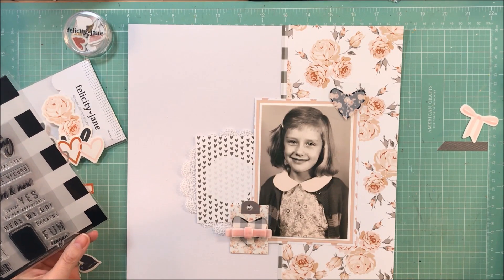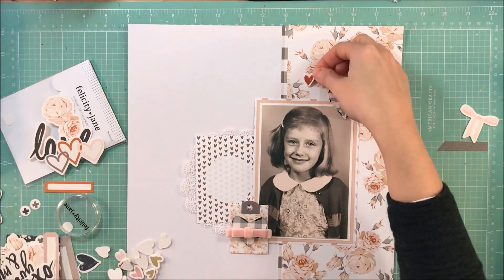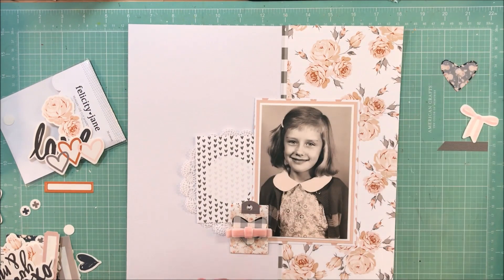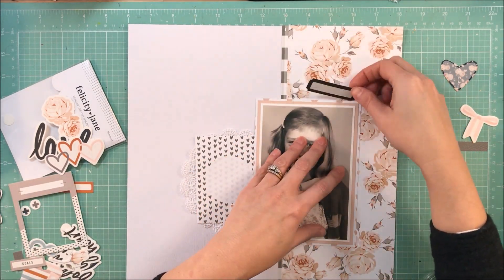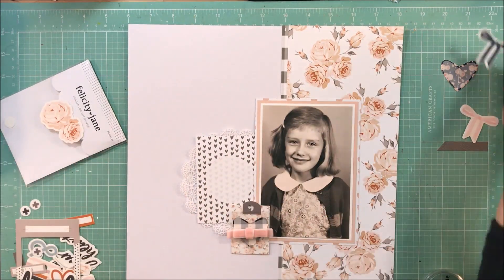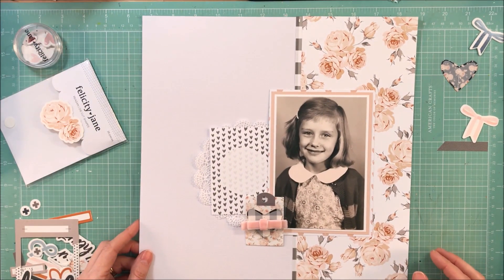The tag at the bottom cluster is one of the die cuts that came with the pack — it's a smaller floral. I'm going to leave the tag and layer the vellum heart with the velour bow on top of it. It does make it pretty thick since I'm going to have several things on top of one another.